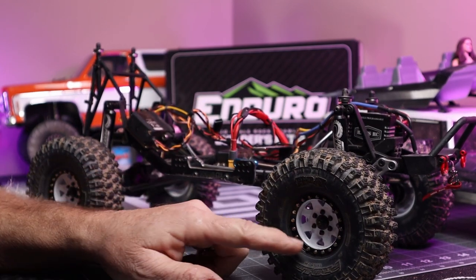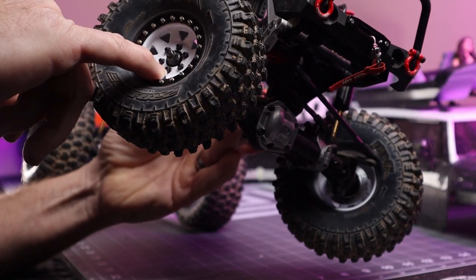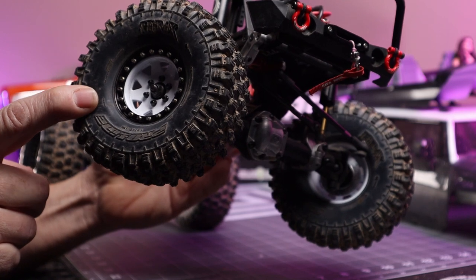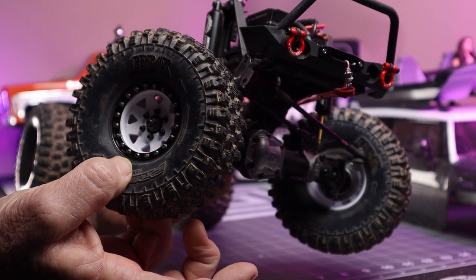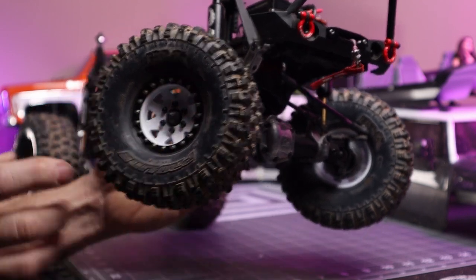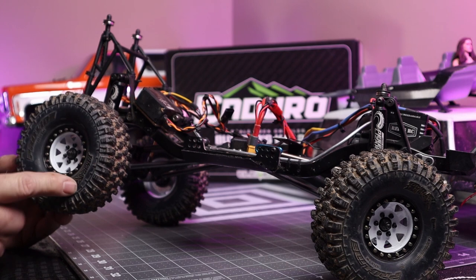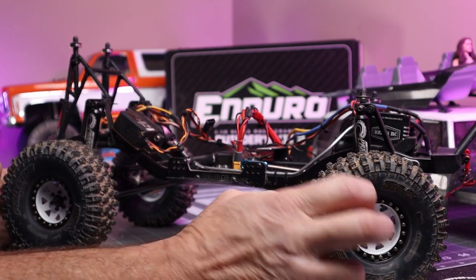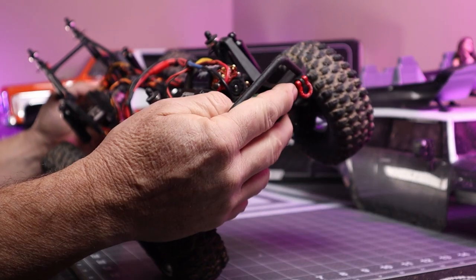As far as wheels and tires go, these are the SSD beadlocks with SSD scale hardware. The foams in the front tires are Crawler Innovations two-stage foams — Lil Nova closed-cell comp-cut foams on the inners with a medium outer foam. In the rear it has a ProLine single-stage closed-cell foam. These are ProLine Hyrax tires in the G8 compound — not the super-sticky Predator compound, but they work pretty good on this truck.